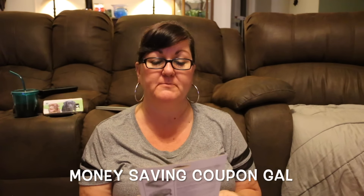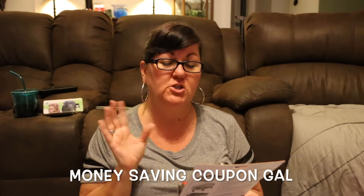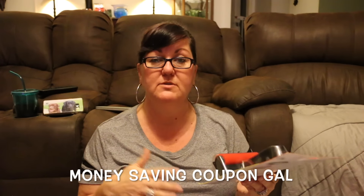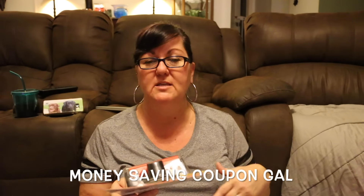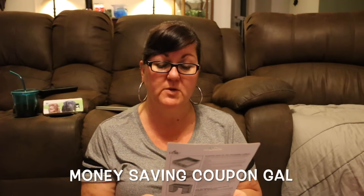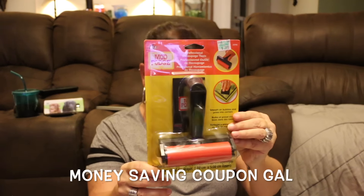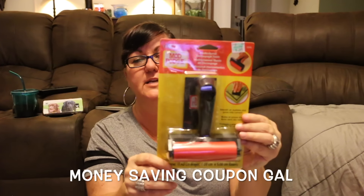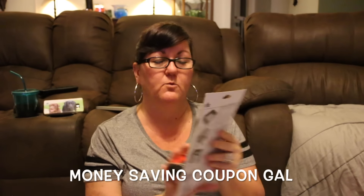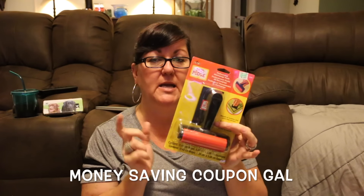My last item was this Mod Podge professional decoupage tool set — it actually comes with two tools: a four-and-a-half inch brayer and a three-and-a-half inch by two-inch squeegee, both for getting air bubbles out when decoupaging. I had a 40% off coupon and since everything else I bought was already marked down and the coupon only works on regular-priced items, I used it here. This was normally $7.99 and I got it for $4.79. I'm planning to make personalized coasters so this will really come in handy.